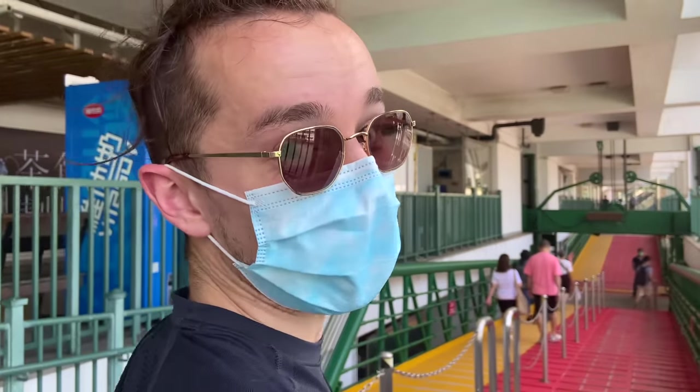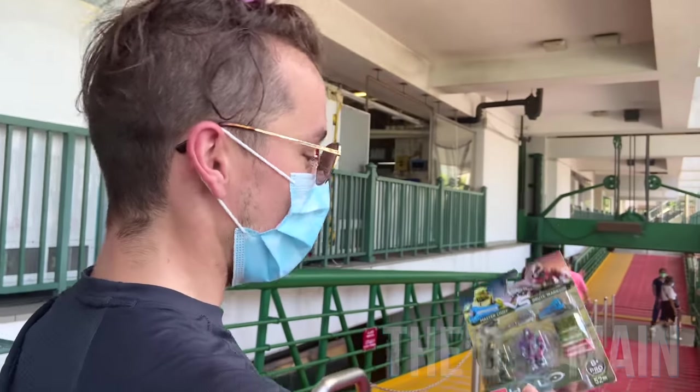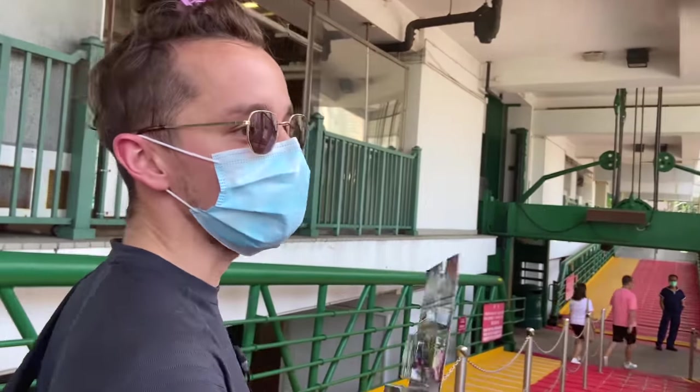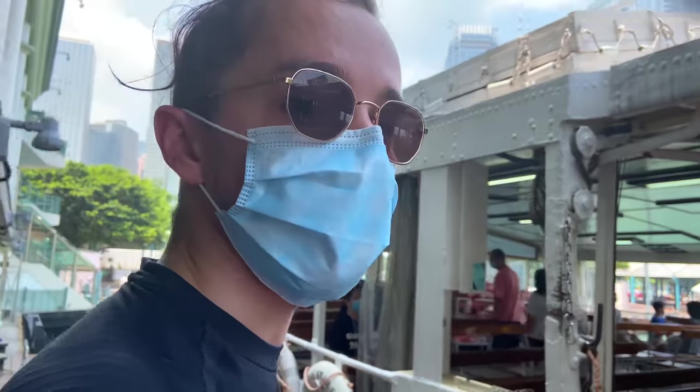Hello once again YouTube and welcome back to The Domain. Today I have a very special video indeed — the Master Chief vs Brute Warrior Battle Pack. I have been so incredibly excited to open this and we're going to unbox it in a very special way. Follow me.